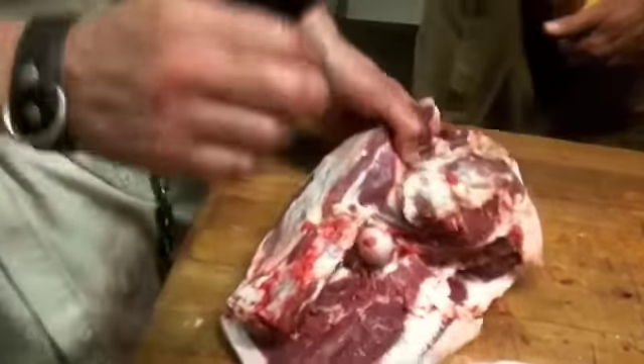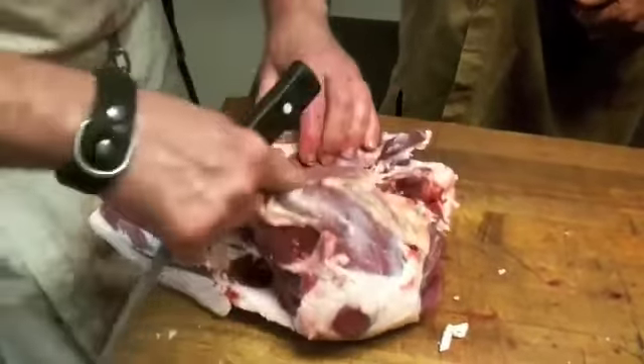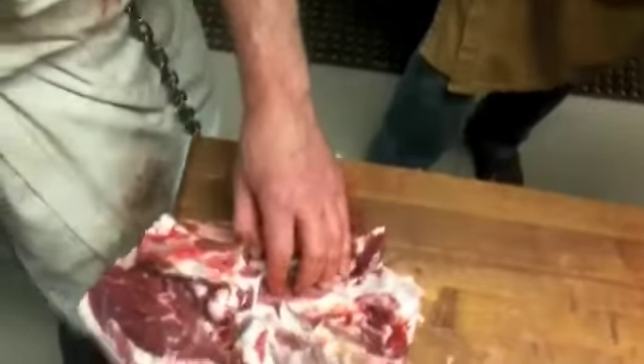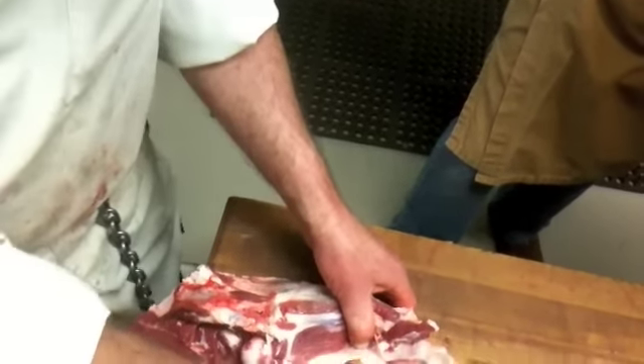I know we got a knee. And if you want, you can always score the bone, which lets you really break open the fascia so you can just work it free.